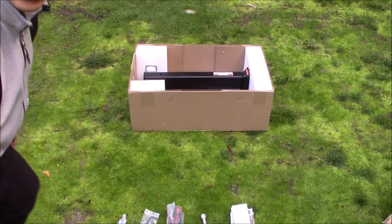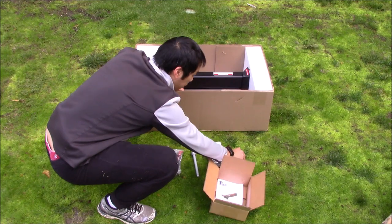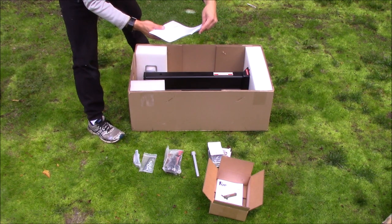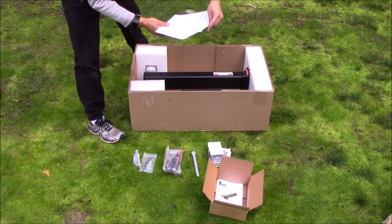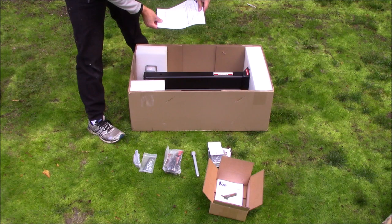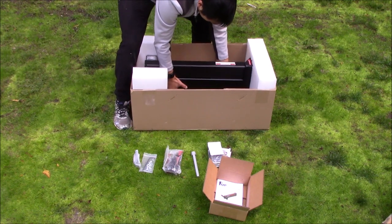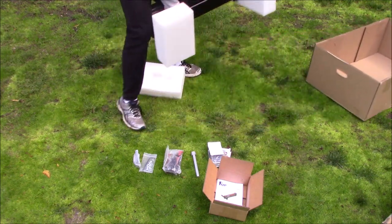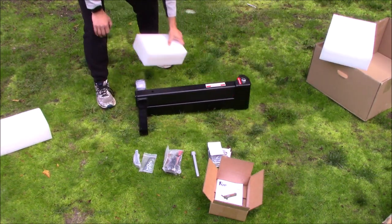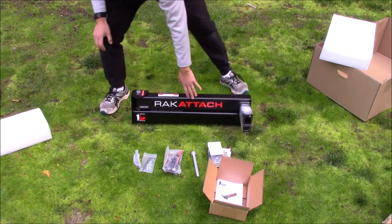Now let's pull out the main unit. The shipping label shows this was about $359 for the large unit, with about $34 in sales tax, and shipping for this 63-pound item was only $18 — so just over $400 for the whole setup. They sell it in three different sizes: small, medium, and large. Since I've got a bigger van, I got the large version. It's all taped up — that's everything in the box, a pretty simple unboxing.